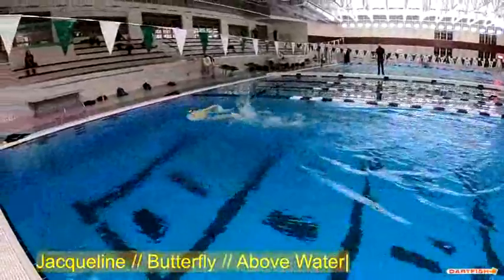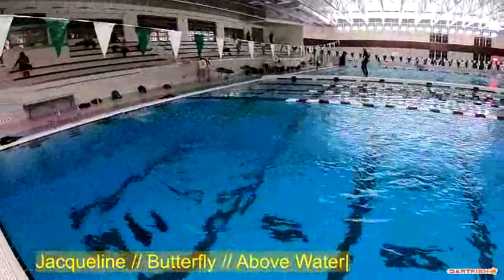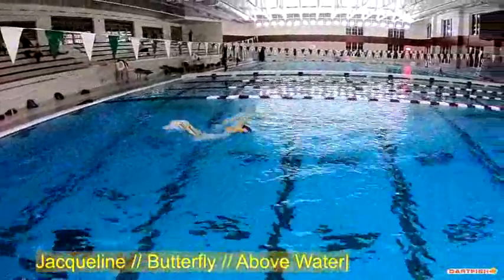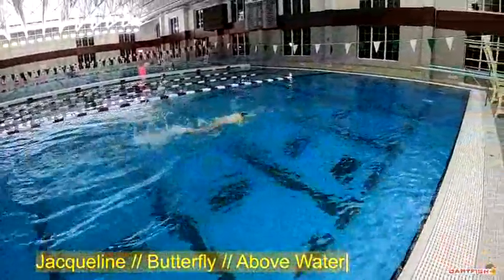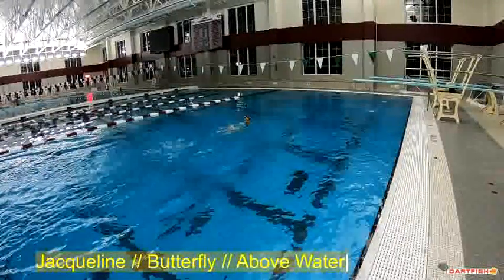What we're looking at is a full speed run, just to see how the stroke flows. Right now I like a lot of what I see. The big thing I'm noticing is timing issues — a little bit of a timing issue with the breath, and a little bit of a timing issue with the kick.